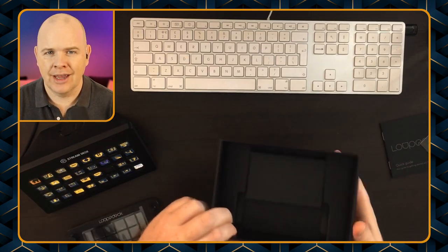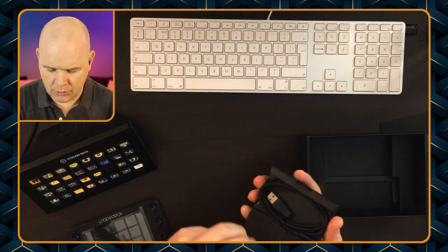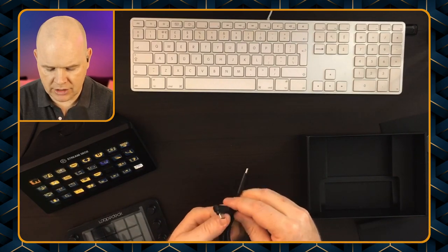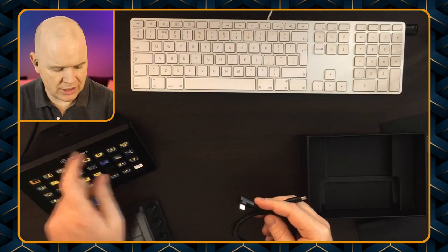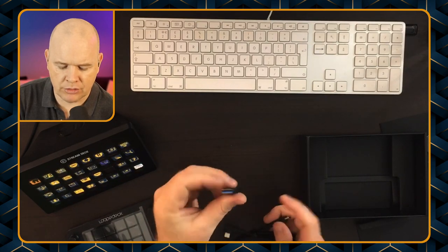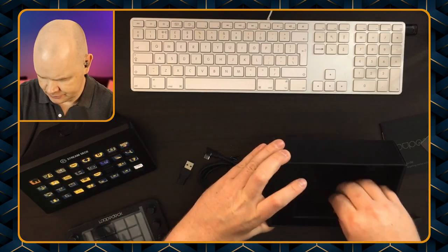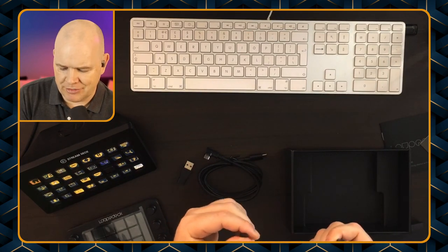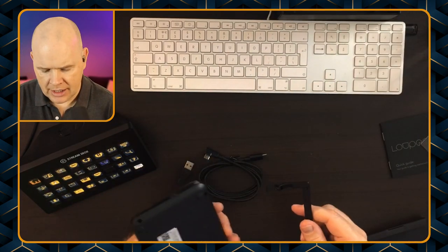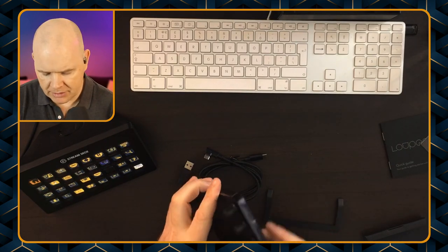We've already got the stand on the Stream Deck, so it does stand up like that. The Loop Deck has a built-in stand, and I think it's got another little stand that comes with it — let's press on and find out. Now, what else have we got in the box? It's a bit of a dark box — black on black — but if I open that up we've got a cable.